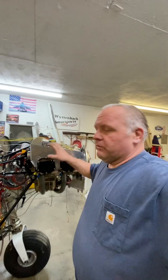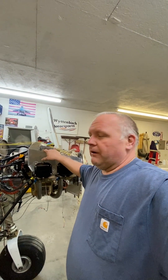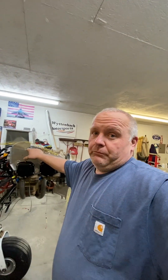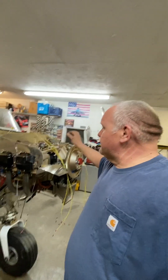Looking forward to the extra horsepower — another 20 horsepower. The old engine was 175 horsepower; this one's rated at 195 horsepower. So we'll see. Hopefully she performs better than the old cotton metal from 1963.